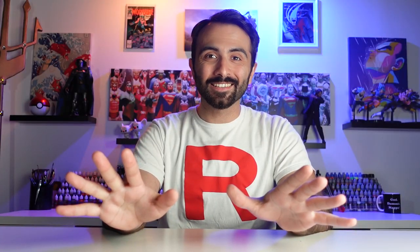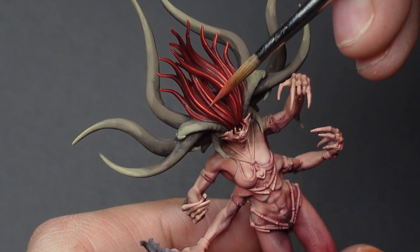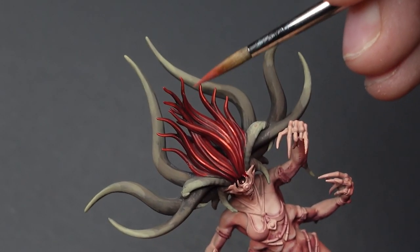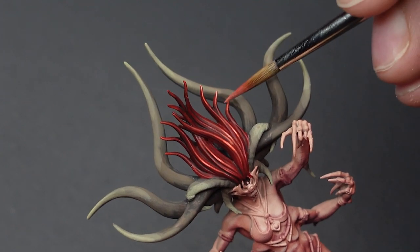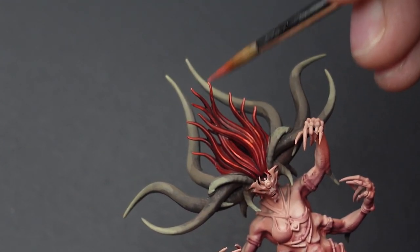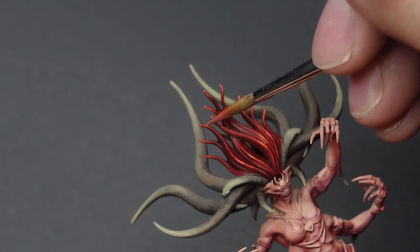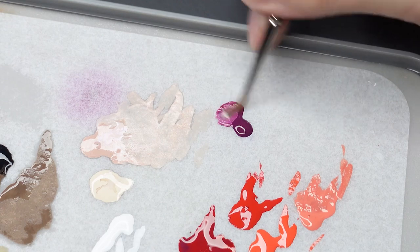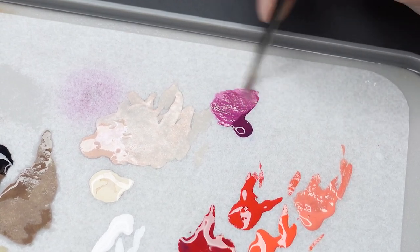Last but not least, we're going to use our initial base coat layer for the skin and apply our final highlight. For the feet, I mix Bloodfest Crimson with Harvester Flesh and target only the raised areas.